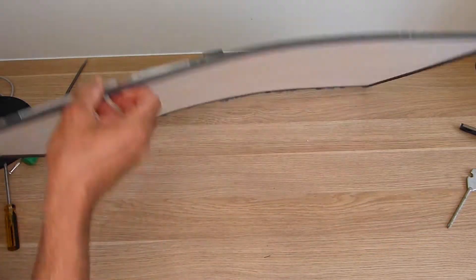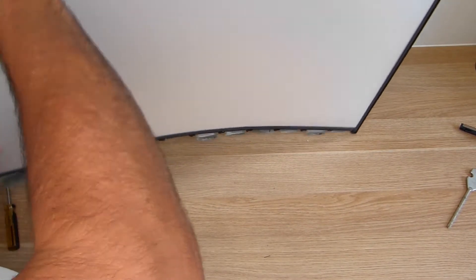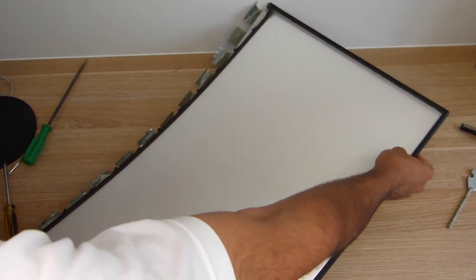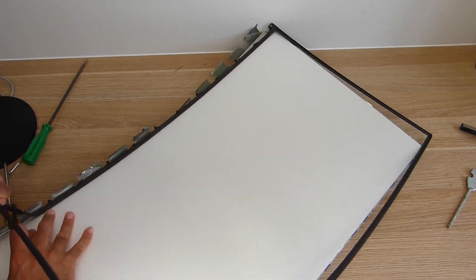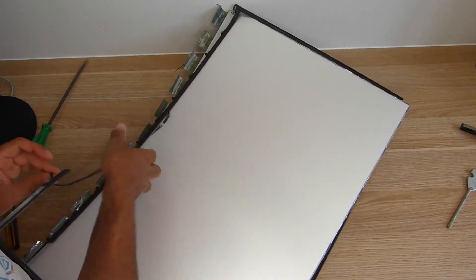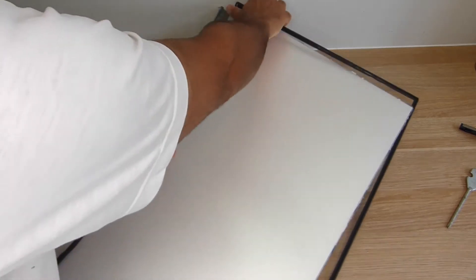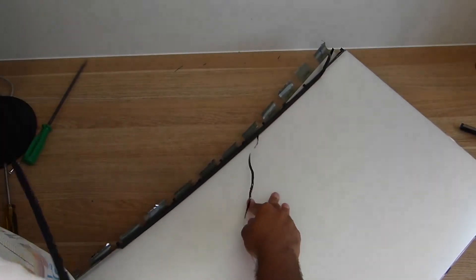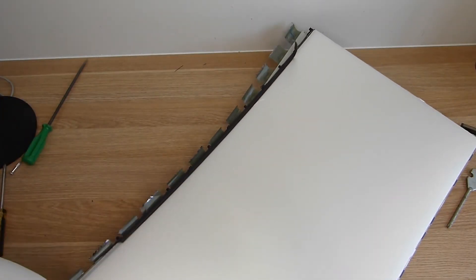Let's see the LEDs. Let's take this bezel off. Here we go, we're in. Let's go.